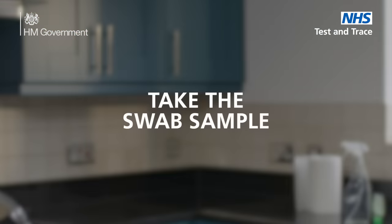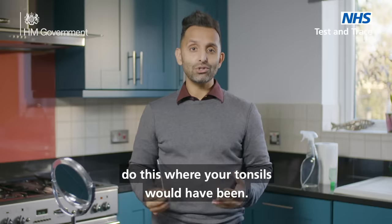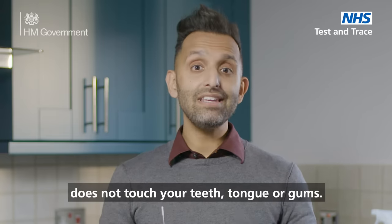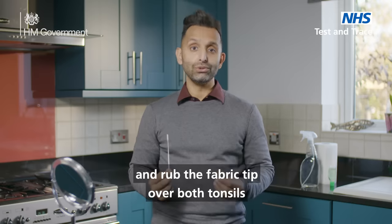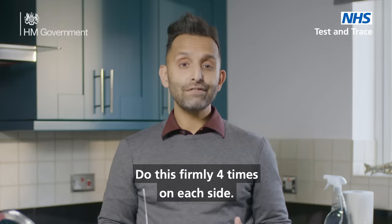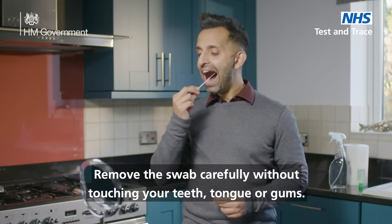Take the swab sample — most people find this a bit uncomfortable, and this is totally normal. If you've had your tonsils removed, do this where your tonsils would have been. It is important that the fabric end of the swab does not touch your teeth, tongue or gums. Holding the swab between your fingers, open your mouth wide and rub the fabric tip over both tonsils, or where your tonsils would have been. Do this firmly four times on each side. Use a mirror to help you do this correctly. Remove the swab carefully without touching your teeth, tongue or gums.